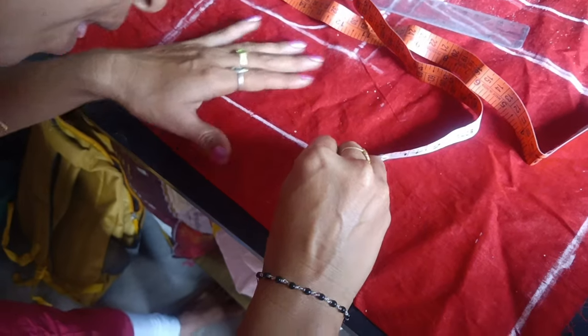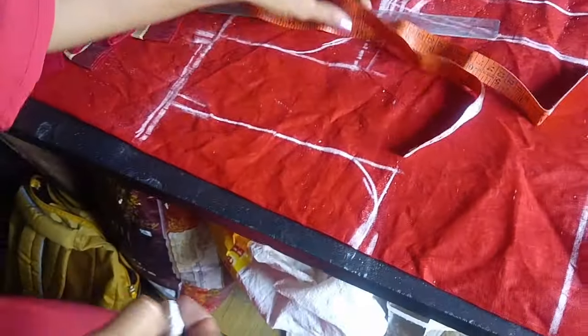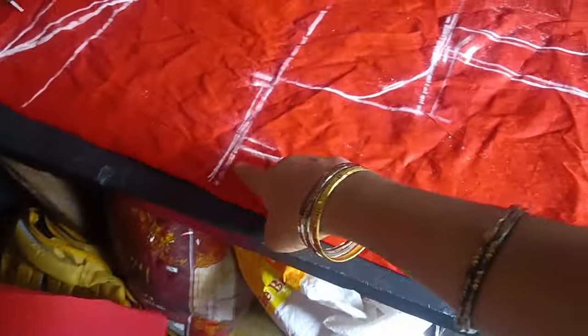Round and round. When you're done, you'll be able to cut it. I'll check the shoulder.